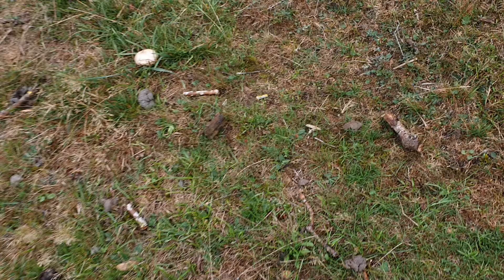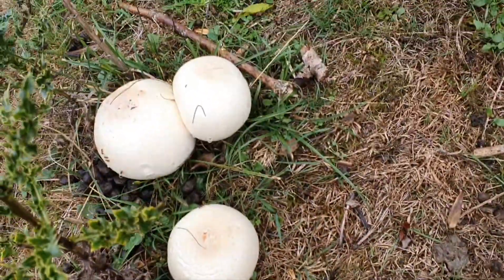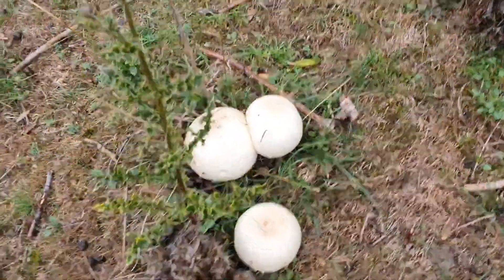Good morning, I'm back — sunny day in the UK — and today I'm on a mushroom hunt again. I found some lovely, beautiful mushrooms today, most likely going to be delicious. Hey, look at the size of those — they look like three big buns!